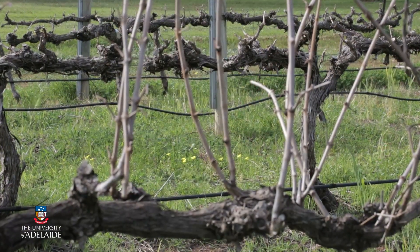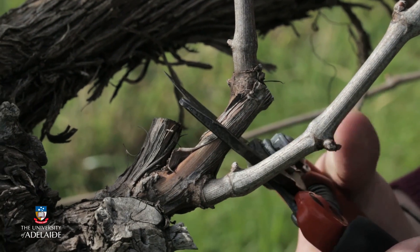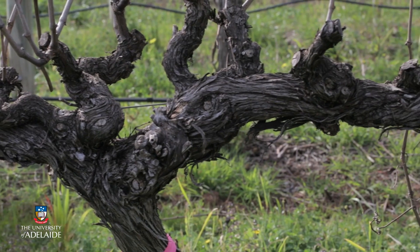When we define pruning, it's the removal of living shoots, canes, leaves and other vegetative parts of the vine, and this can be done throughout the growing season.